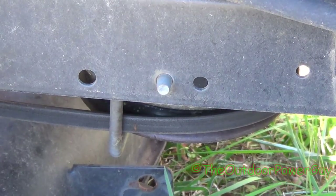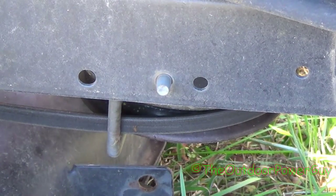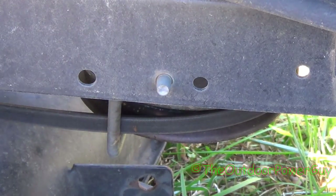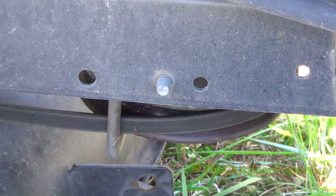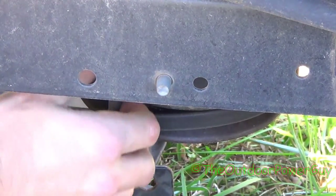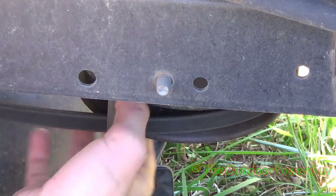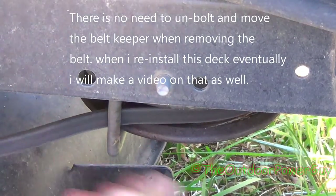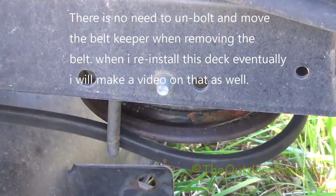We also have to get our belt off, which is a whole other story — that belt is hard to get off. So we got all that off; next we have to get the belt off. That can be a little bit tricky. In order to get this belt off, I'm just going to slip it off the pulley like that.